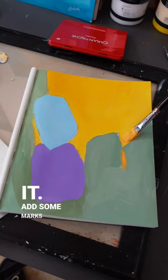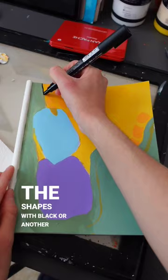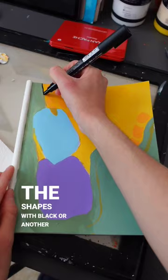Add some marks, then outline the shapes with black or another color to add some contrast. This is a great way to relax or brainstorm some painting ideas for the future.